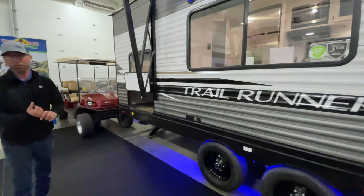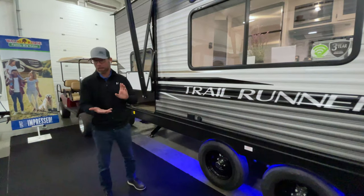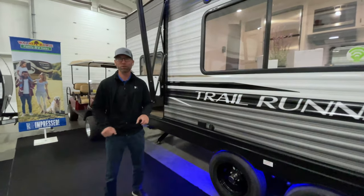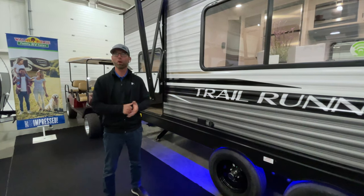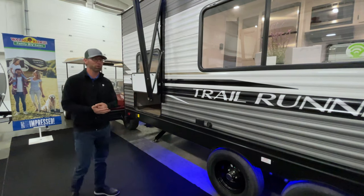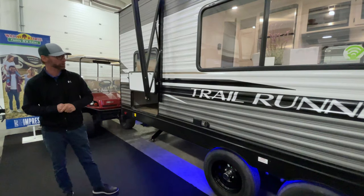This is also equipped with an outside shower on the back side of the camper. If you're camping at the beach, it's a nice place to wash the sand off your feet, wash off your furry family members, or if you like to fish, a place to clean your catch. It's very versatile to have an outside shower option on these units.